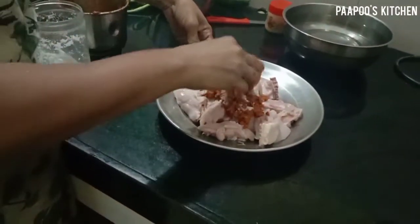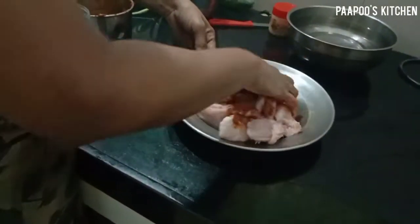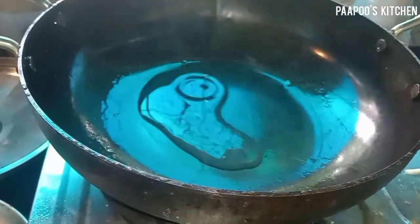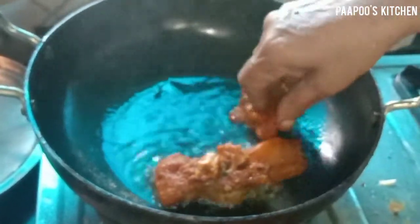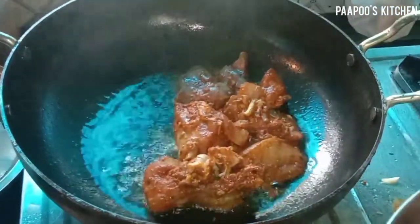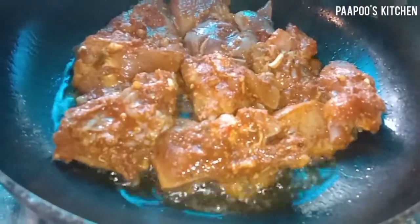We will add the chicken to the other side. We will add 4 tablespoons. I will fry the chicken with a few minutes on medium flame.